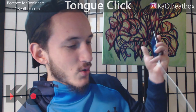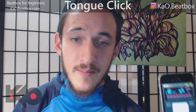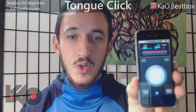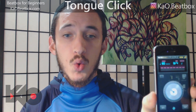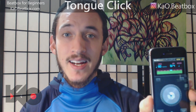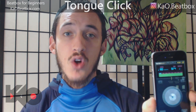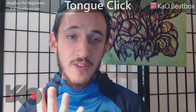As always, practice with the metronome. If you've been watching my tutorials for a while, you know the drill — we're gonna start off at 80 BPM, on every beat. You can see how I was changing the shape of my mouth every four beats there — try it out and do something different with it.